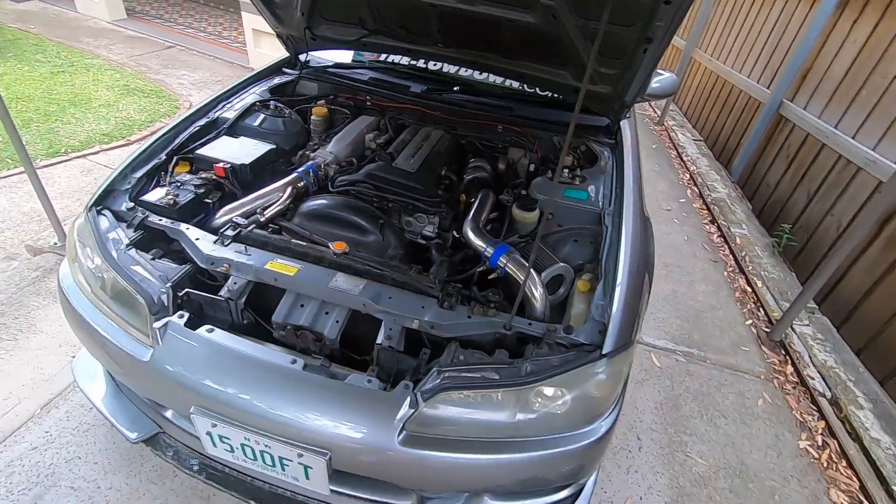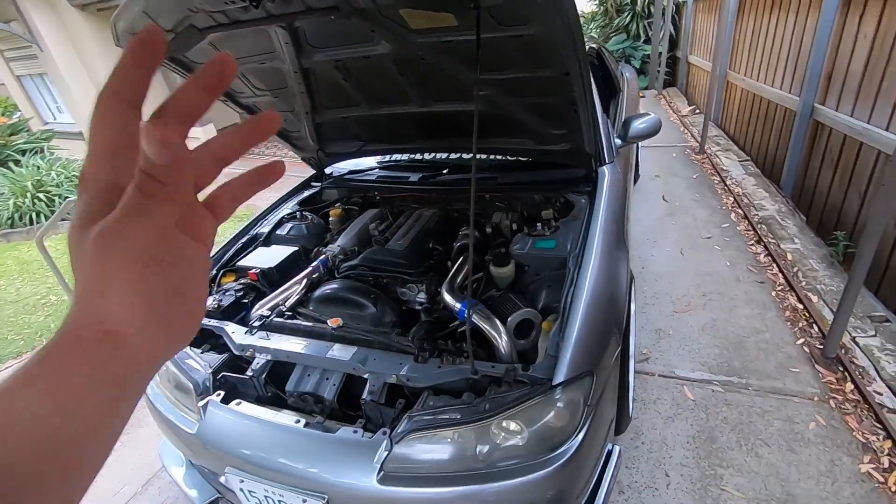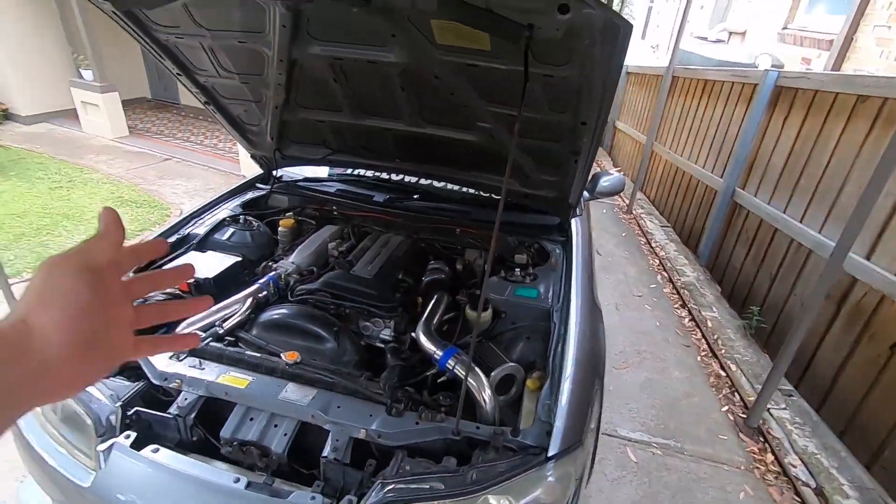That's what I'm trying to decide at the moment — I have this awesome setup ready to go on, it's just a matter of when. After the respray is finished, I was planning mid to late next year to go hard on the engine, doing a top end build and putting the turbo setup and all that on it anyway.